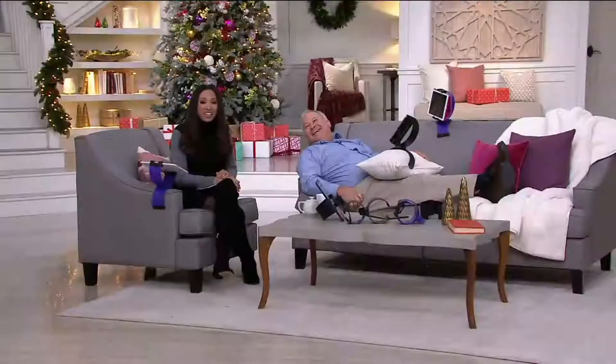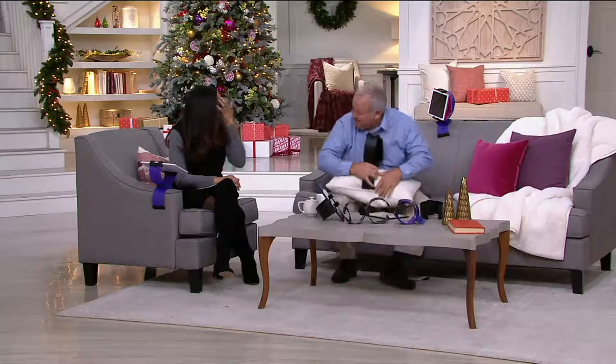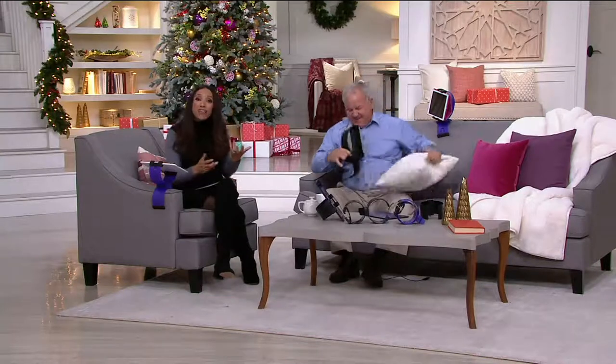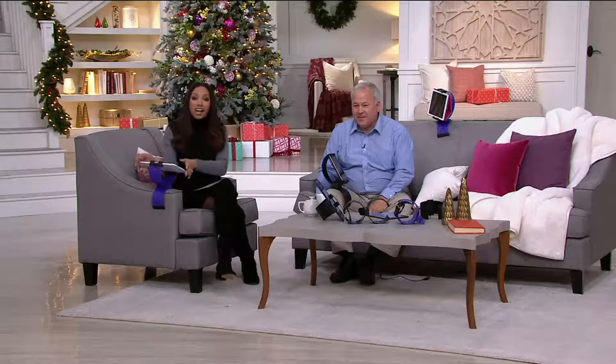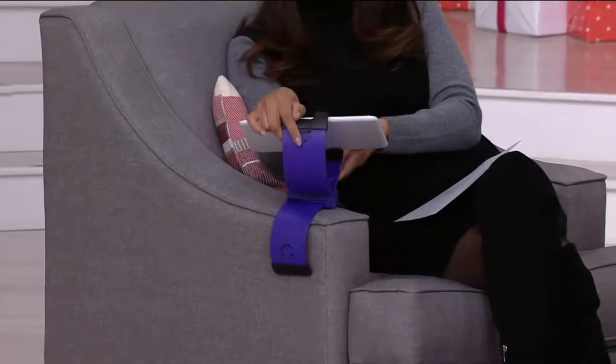This actually becomes like another hand for you, holding your device without you actually having to hold it. Item number E229379. Can you imagine being in the recliner, putting it on the arm, turning it towards you — and you can adjust it up and down.